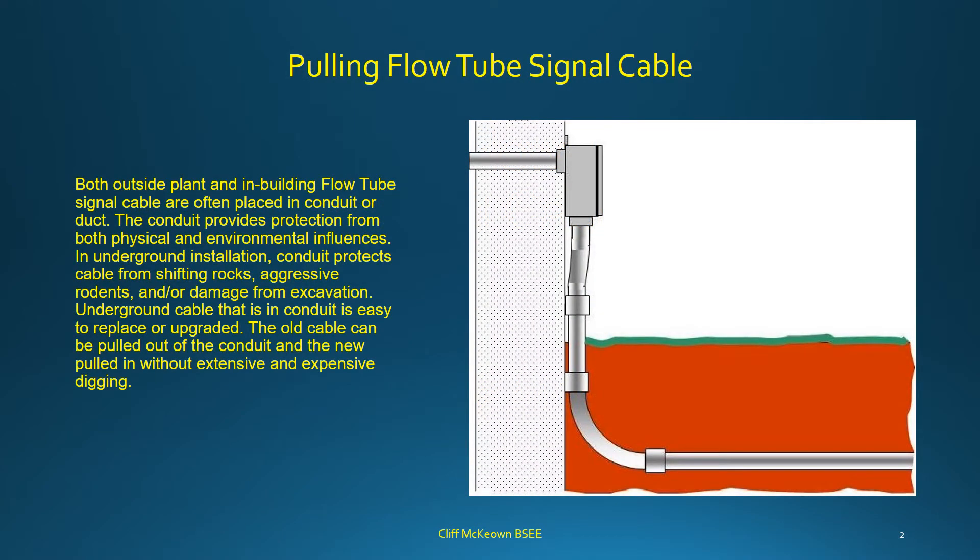Both outside plant and in-building flow tube signal cable are often placed in conduit or duct. The conduit provides protection from both physical and environmental influences. In underground installation, conduit protects cable from shifting rocks, aggressive rodents, and damage from excavation. Underground cable in conduit is easy to replace or upgrade — the old cable can be pulled out and the new cable pulled in without extensive and expensive digging.